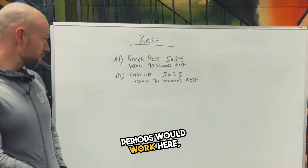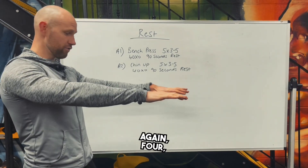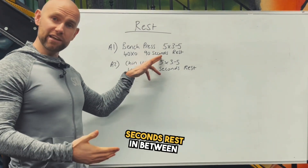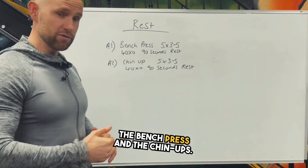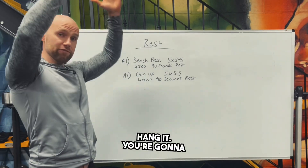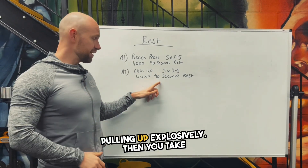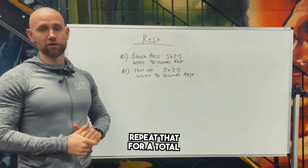So how the rest periods work here: you're going to do your bench press, five sets of five on that four-second down tempo — four, three, two, one, explode up. You do that five times, re-rack your bar, then take 90 seconds rest in between the bench press and the chin-ups. Once you've had that rest, you go to your chin-up bar, hang, and do your five sets of five, sticking to that four-second eccentric tempo — lowering for four, then pulling up explosively. Then you take 90 seconds rest and repeat that for a total of five times.